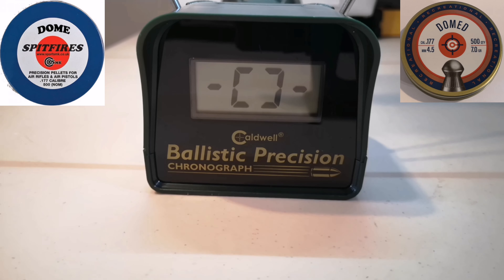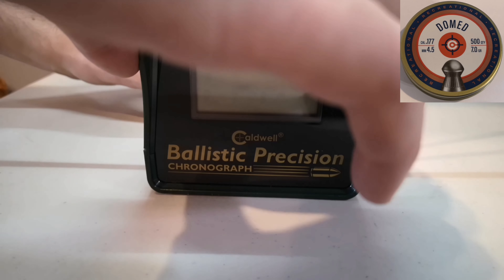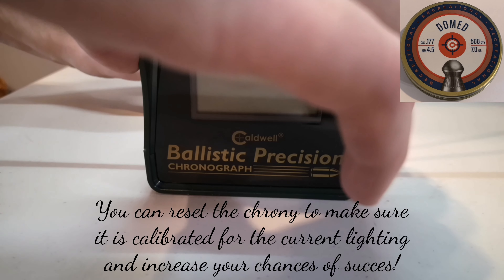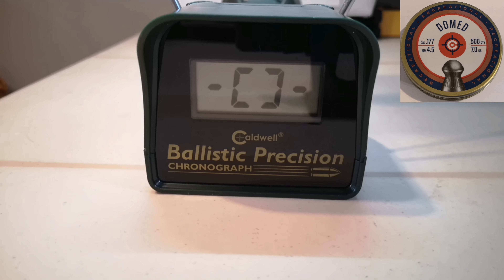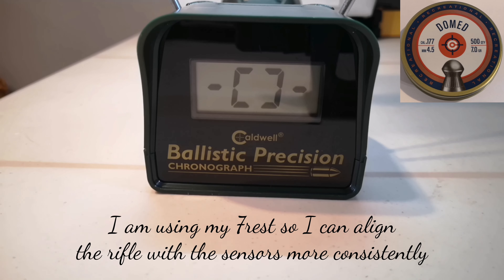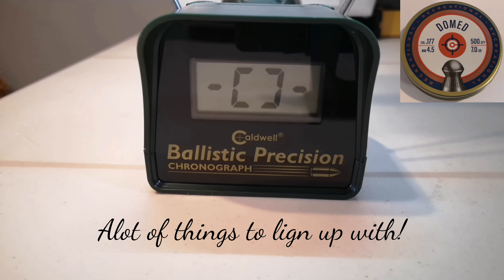Now let's see if we can get a little bit more speed with the Crosman Essentials Domed 7.0 grain. I got a couple of errors, but I believe most of them were my fault because you really need to be lining up right with the sensors. Between pellets I moved the rest or the chronograph a little bit, and this is when I started getting errors — which can make it hard to use if you want to do target shooting and record at the same time.